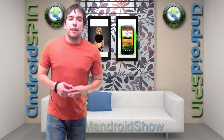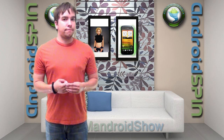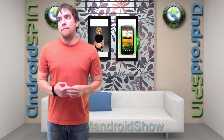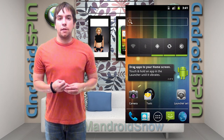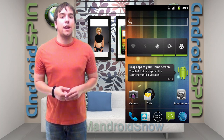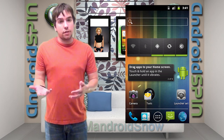It's app of the week — this is for my Gingerbread and under brothers. Your mouths are just begging for some Ice Cream Sandwich. Well, I bring you Holo Launcher. What Holo Launcher does is bring some ICS features and customizations to your Gingerbread and under device, and you don't even have to have ICS on your device. But if you do have ICS, it'll still work with it.